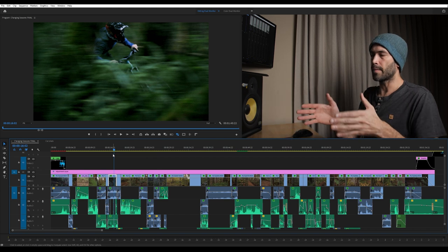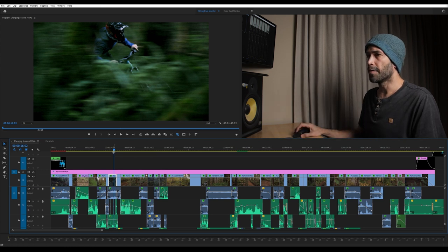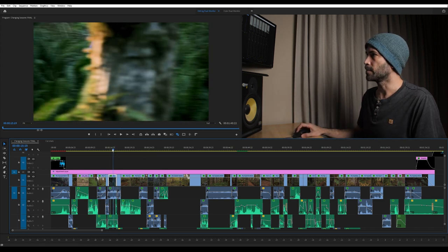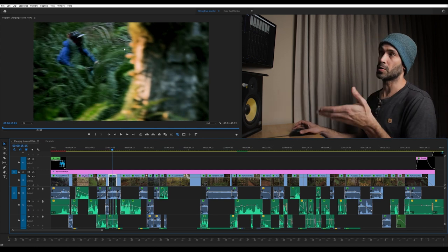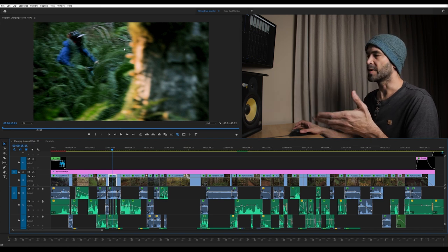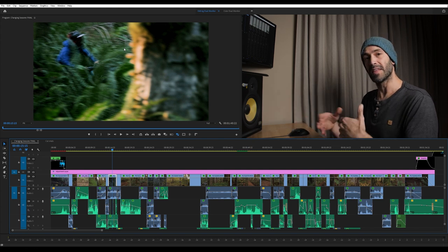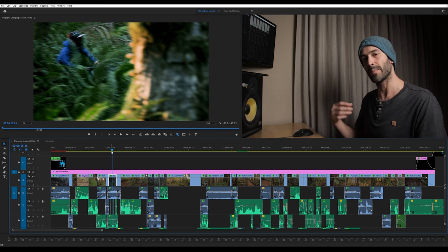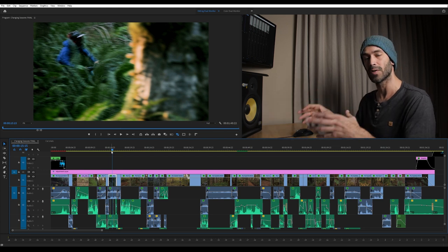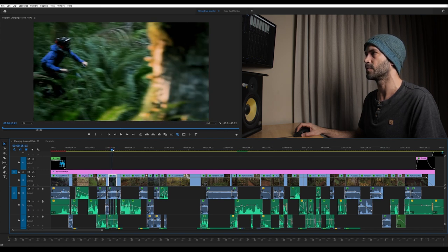That shot gets us from the really fall-feeling shot into the next shot that has less of a fall vibe. If you look carefully, you'll see a bright orange-yellow spot because we had to shoot this on a really sunny day. In an ideal world you're shooting in overcast conditions so everything matches up, but we didn't get that here. I had to crank the color temperature down towards blue to make it seem not so warm. I think it matched up fairly well though, and that bright moment is pretty brief.